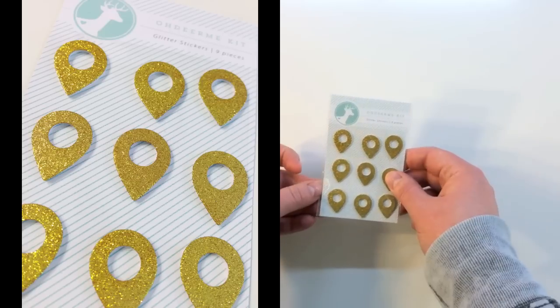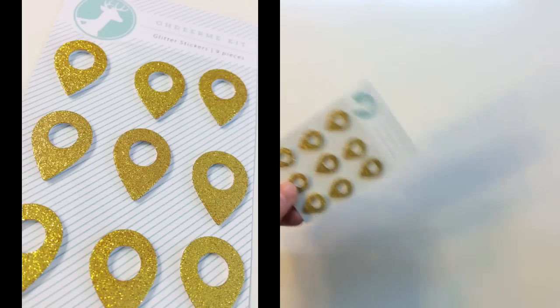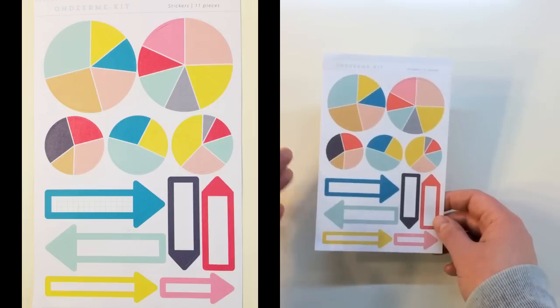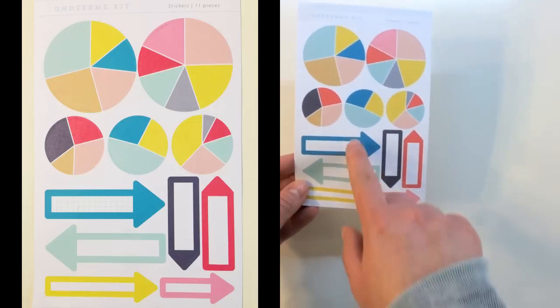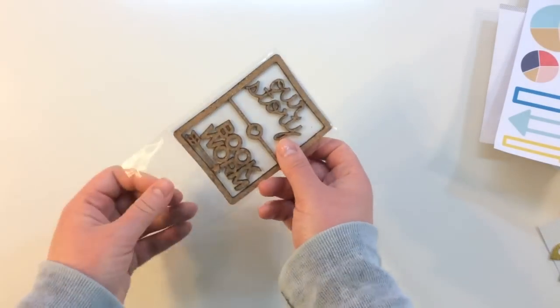There's also a package of glitter stickers — nine pieces in here, and these are little geotags in gold. There's also this cool sheet of Oh Dear Me kit stickers with 11 pieces on here. There are pie graphs and arrows, and one has a graph inside of it.